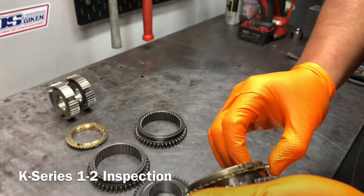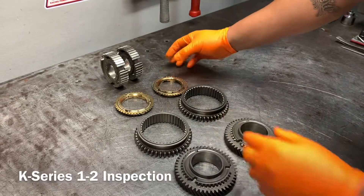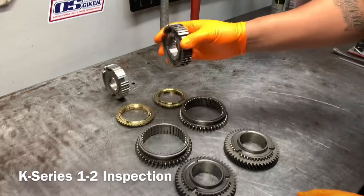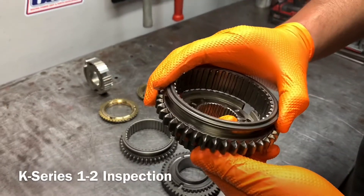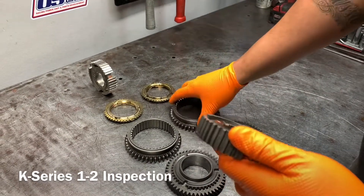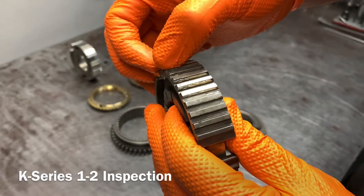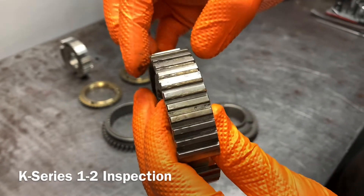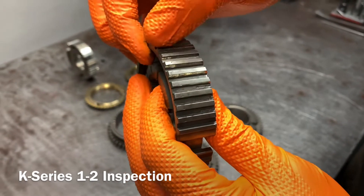That's why it starts to develop that ring on it. Lastly, the thing to look at is the center hub. The center hub is what the sleeve slides on — that's what it goes over and selects the gear. You can see the grooves in here, and a lot of people will just try to change the sleeve.